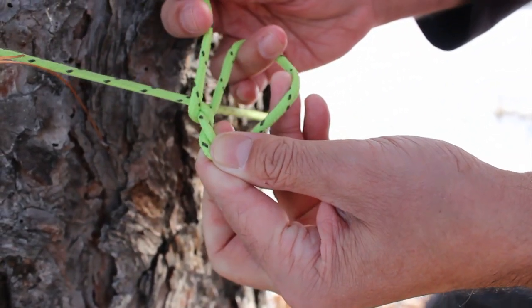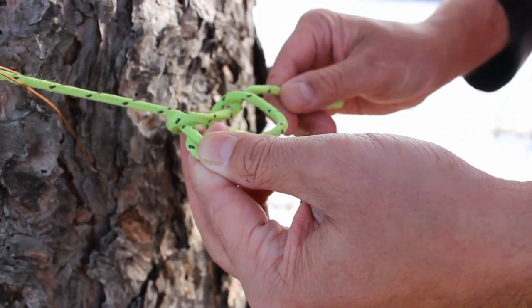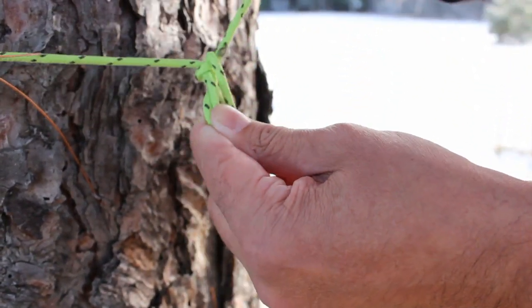To add a little security, do another loop around after you tighten when you're done. Perfect for attaching a rope securely to basically anything.